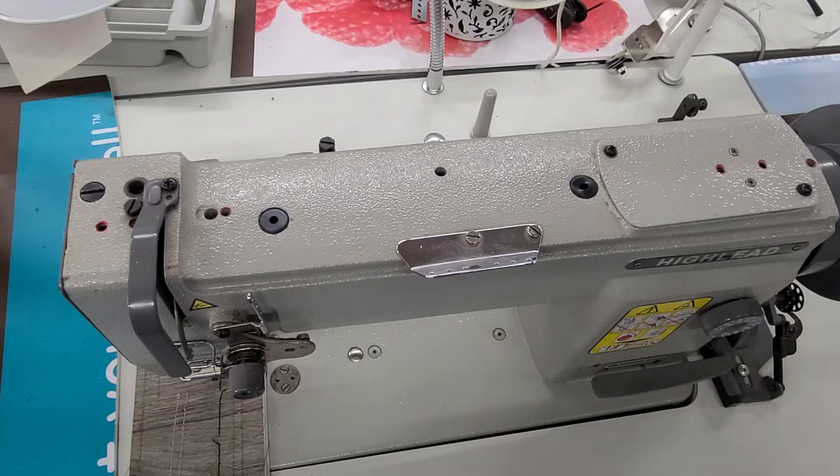To adjust the center foot or the front foot, it's going to be this screw here. Same thing — loosen it to get less pressure, tighten it to get more pressure. So counterclockwise is loose, clockwise is tight.